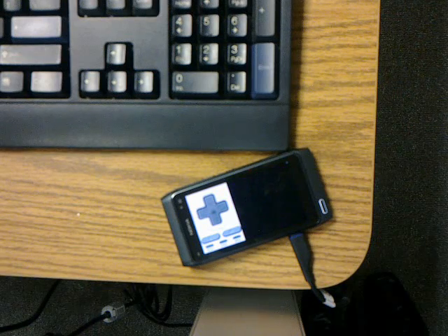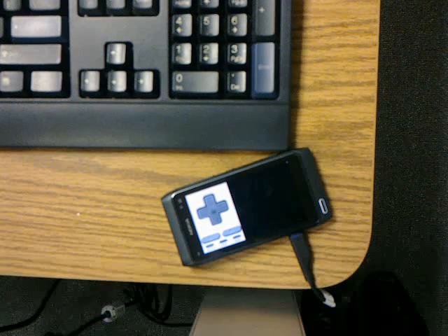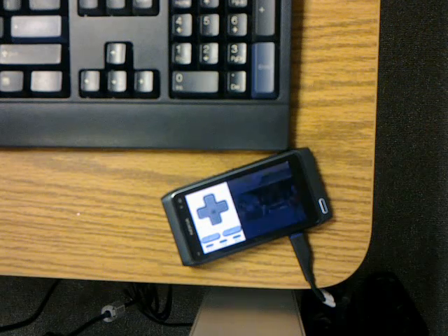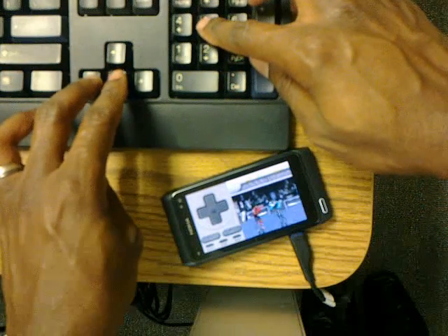Unfortunately this emulator is fairly early in development. It's made using the Qt development tools, also known as Qt. So now I'll play.